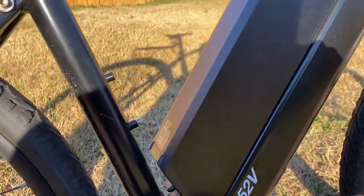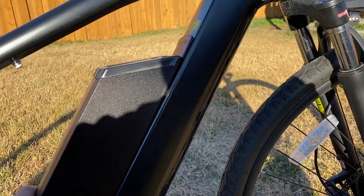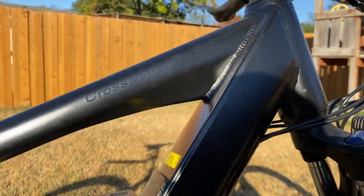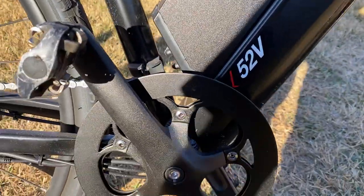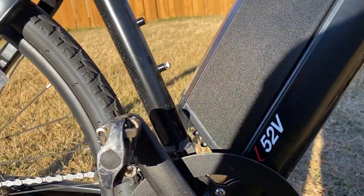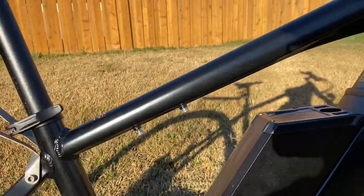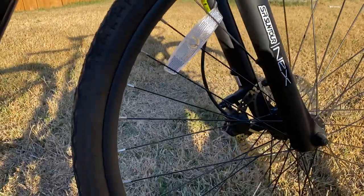There are a couple of different water bottle mounts. The battery fits in pretty sharply and is well-integrated. This is the Cross Current S2 — they also make a Cross Current X which is a little higher end. This comes with a really nice, very large 52-tooth chainwheel up front, so you can easily get above the 28 mile per hour power-assisted limitation.